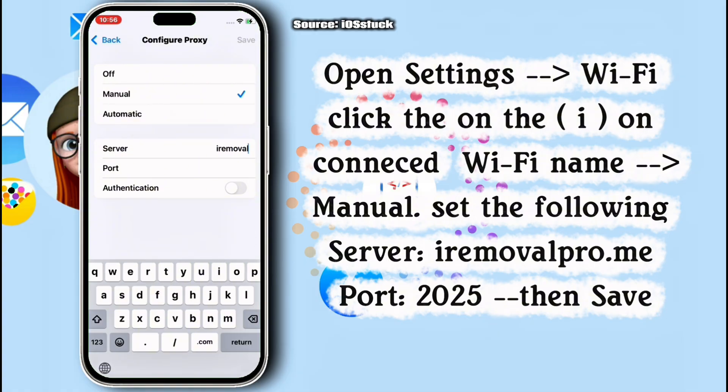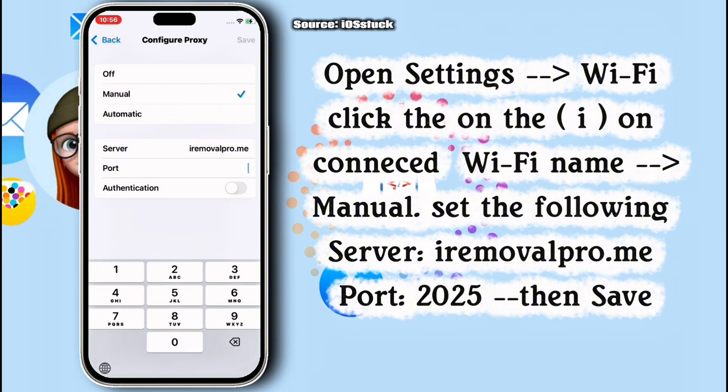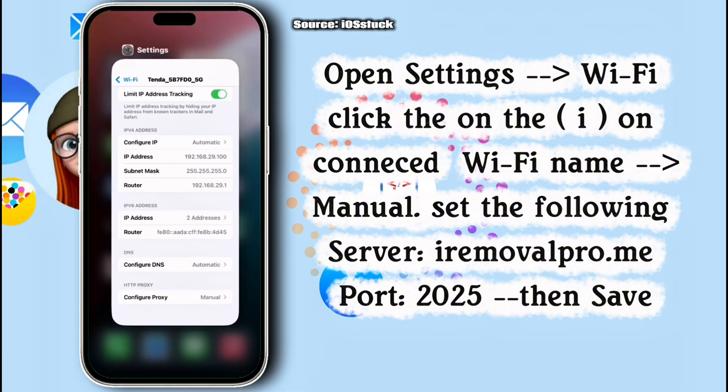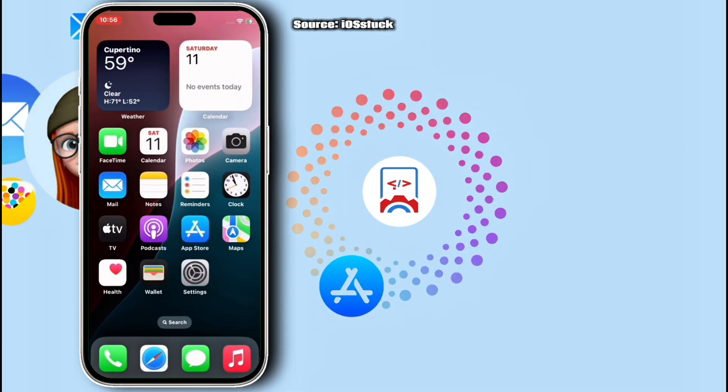type in iRemovaPro.me. Once iRemovaPro.me has been typed, move to the port section and type in 2025. Once 2025 is typed, save it and move back and close from Settings.